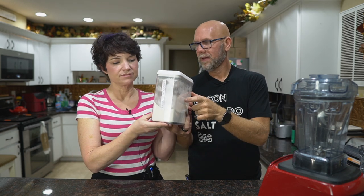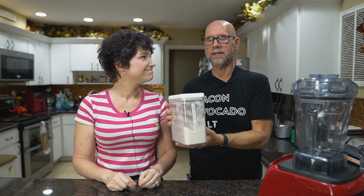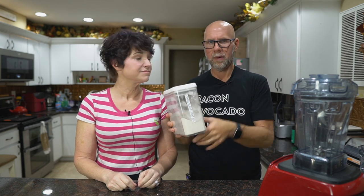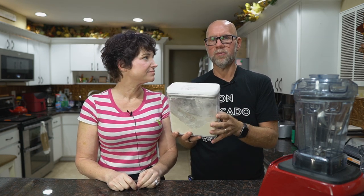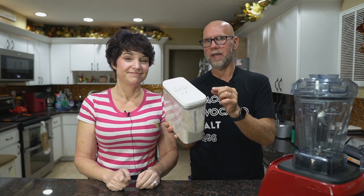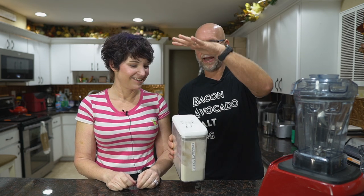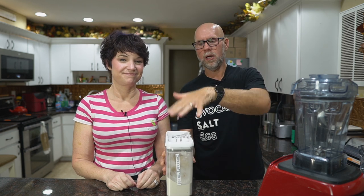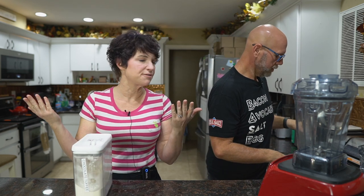You're obviously going to need Keto Chow, and I recommend chocolate toffee flavor. We pour our bags immediately into these containers — we get them at Walmart, the Better Homes and Gardens 11½ cup ones. A bag of Keto Chow plus one or two scoops from the old bag fits perfectly. I can stack two on top of each other in our cabinet. But measure your pantry because everybody's got different shelves.